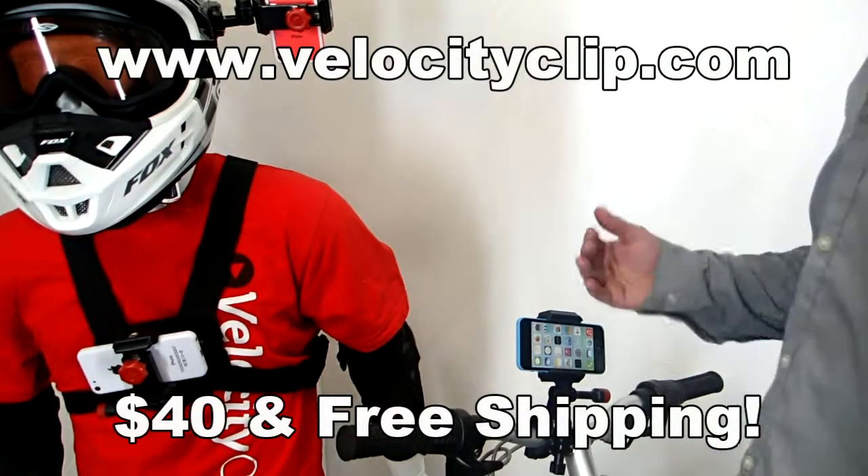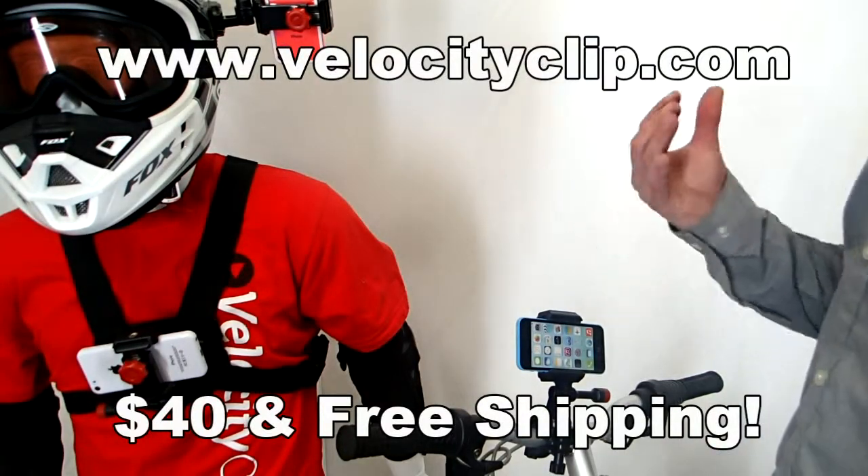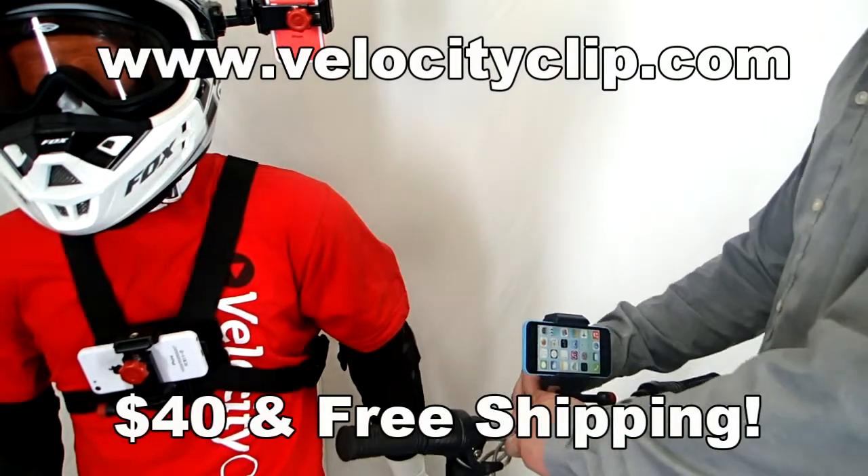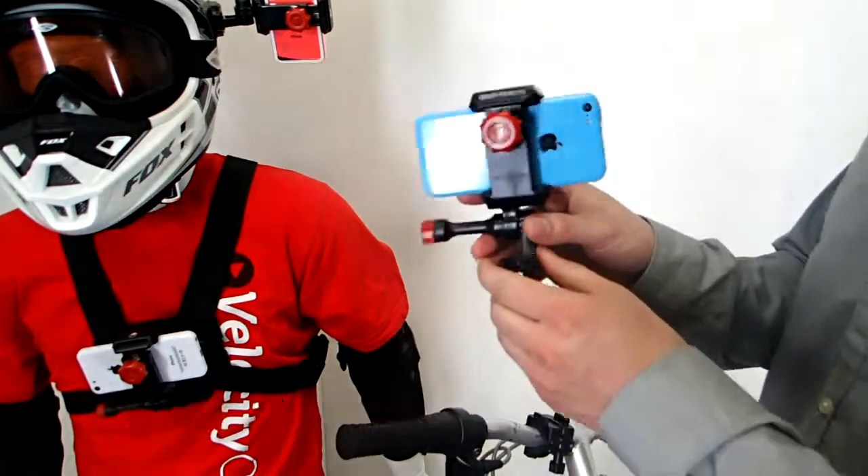How's it going today, guys? I want to show you a really quick and easy way to either film POV video from your bike or you can use it for GPS. This mount right here is really cool. It's called the Velocity Clip.